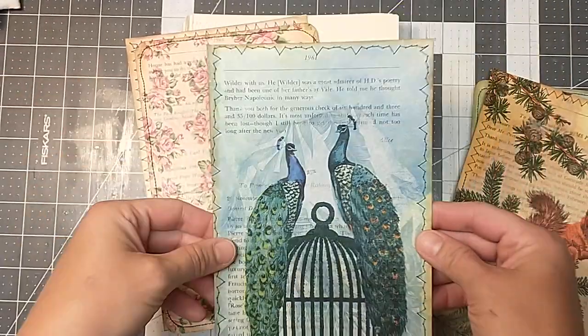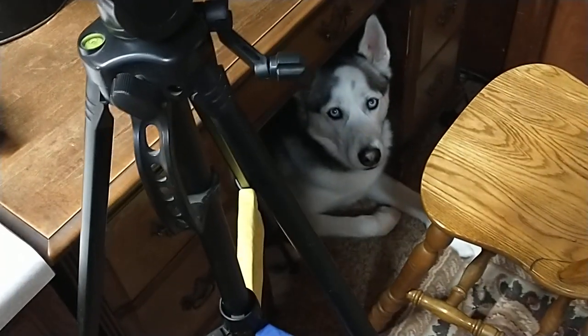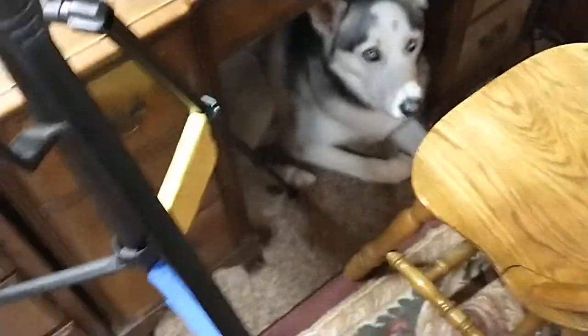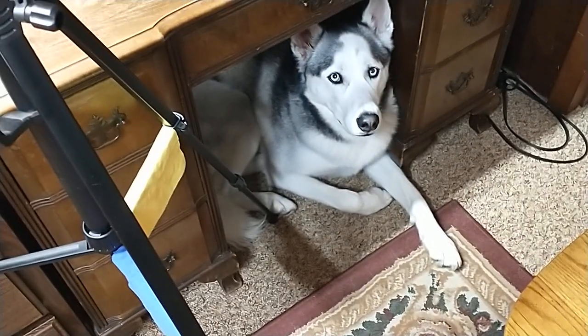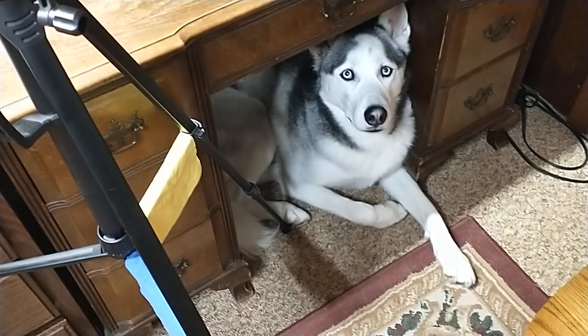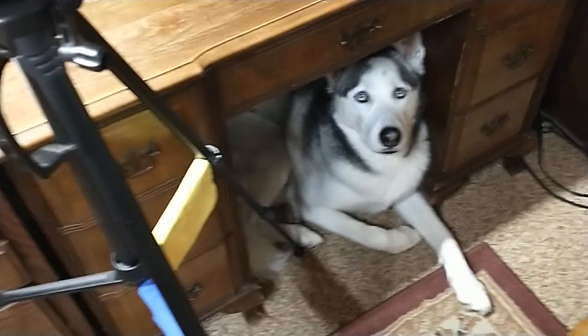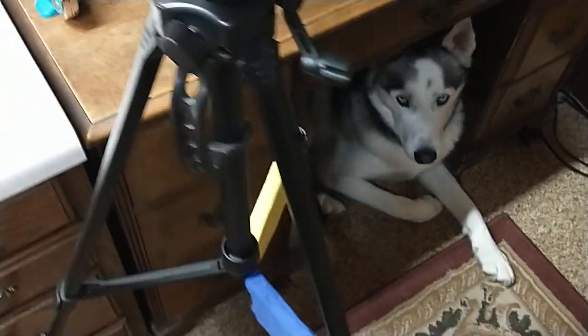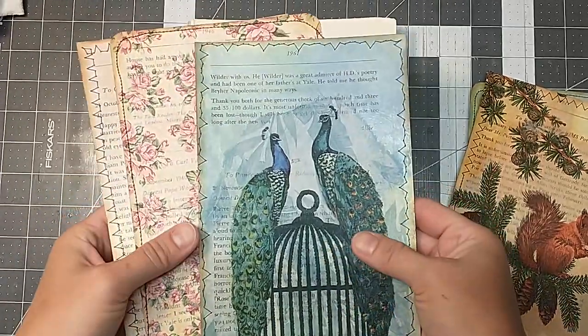Leo went to his spot under my desk. Here you want to see him? There he is. And of course he has to bump the camera when he goes under there. Are you having fun? Is it crafty time? Say hi to everybody. He's down here with me because it's too hot outside today.